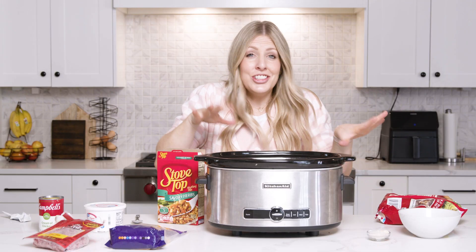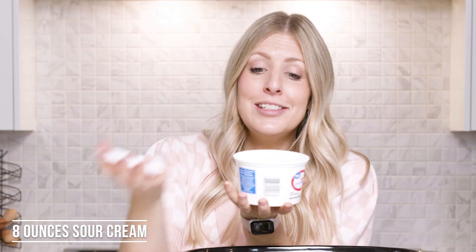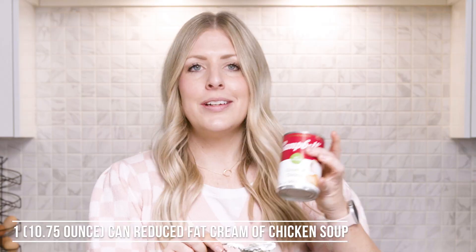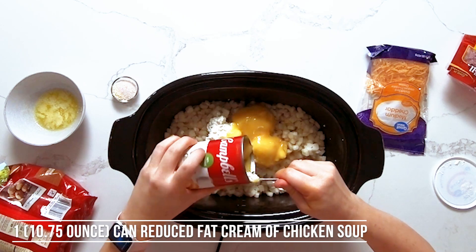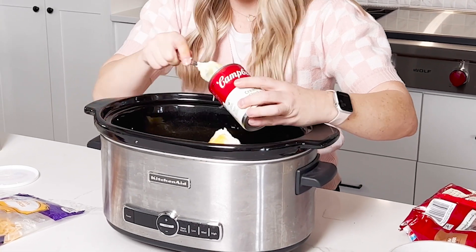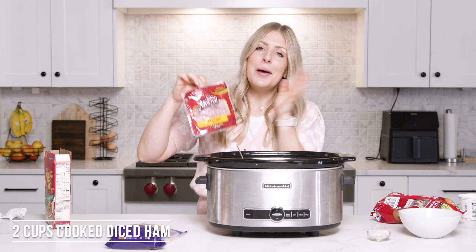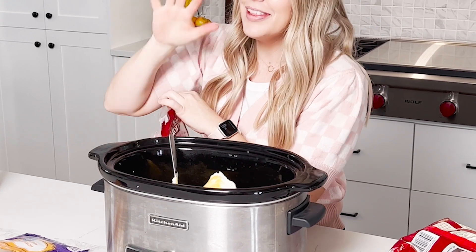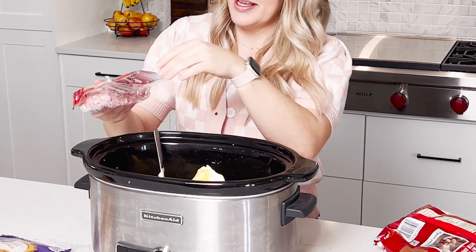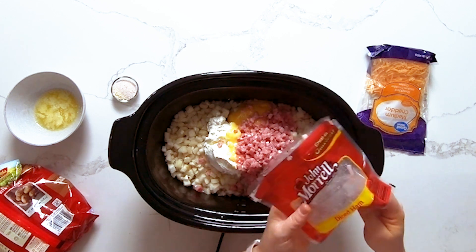This recipe is so easy because you're just going to dump everything in then mix it. We're going to add eight ounces of sour cream, one can of cream of chicken soup — reduced fat or regular, both will work. Next up is two cups of ham. If you have leftover ham, now is the perfect time to use it. We're going to buy some that's already pre-chopped just to make life a little easier.